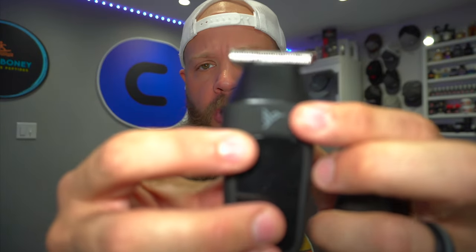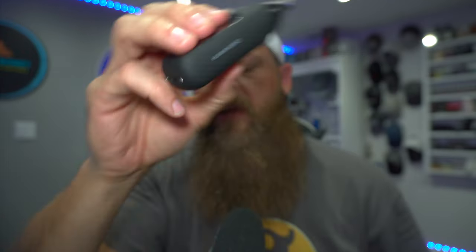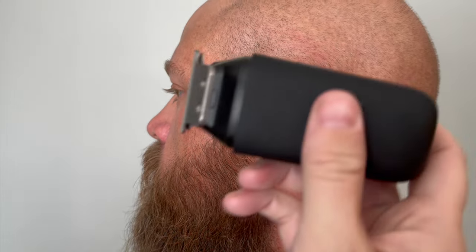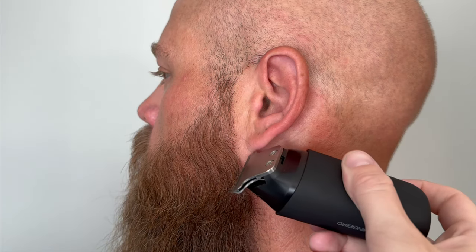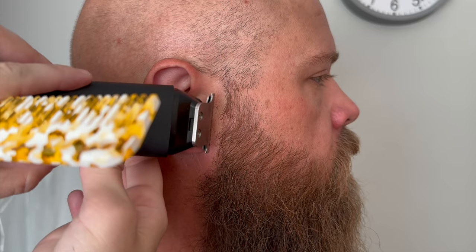It has the Hummingbird logo on the top, and on the side you'll see 'Hummingbird.' This one comes with a USB-C charger. I'll do a B-roll showing how I use this. I don't do a lot of trimming on my beard, but I do use this on my lines. I just had my wife line up my beard around my ears — works very well that way.